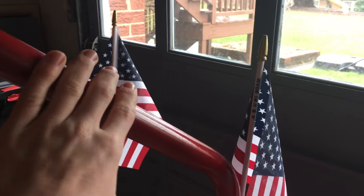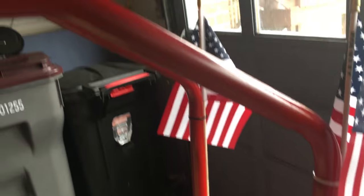I just zip-tied these American flags on this go-kart. I think it gives it a nice sense of pride.